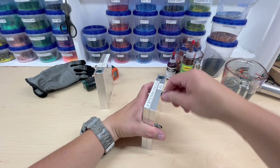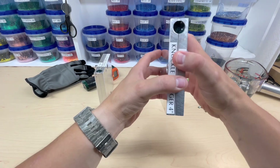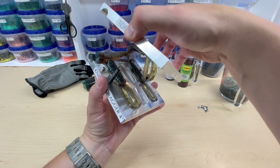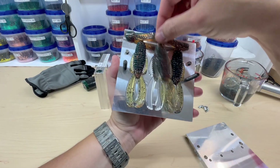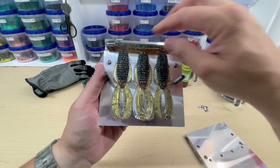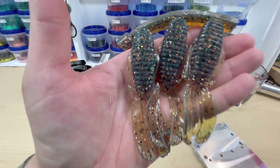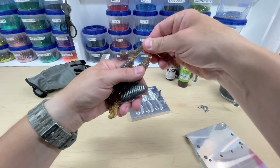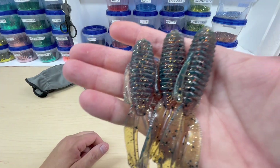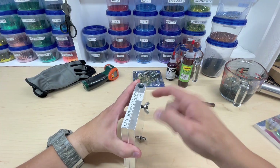Let's check these out — Knuckle Draggers first. Oh wow, yeah those look awesome! Those look really good — this is the MF motor oil. They shot perfect. Let's take them off the runner. Definitely cool. Now let's get the Grass Grenades out.